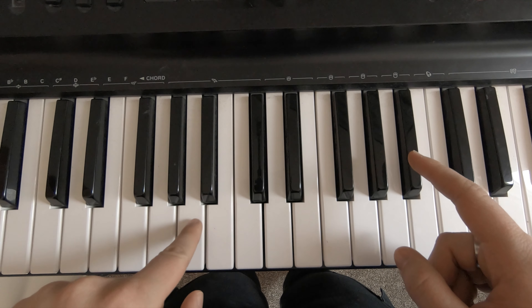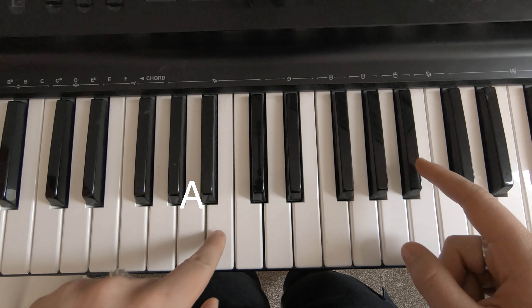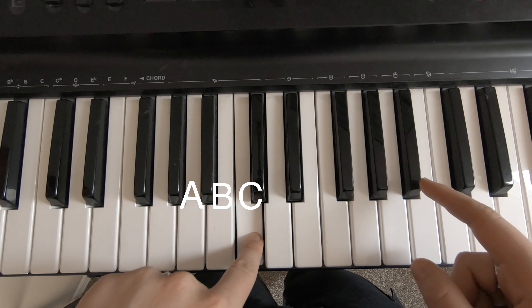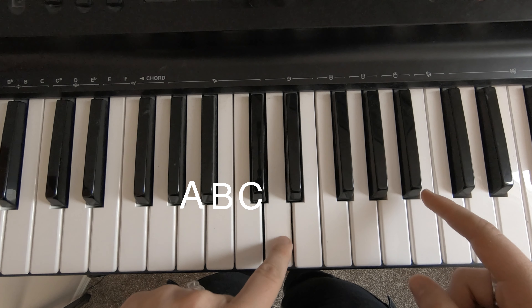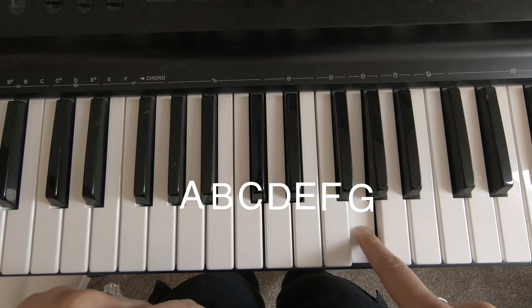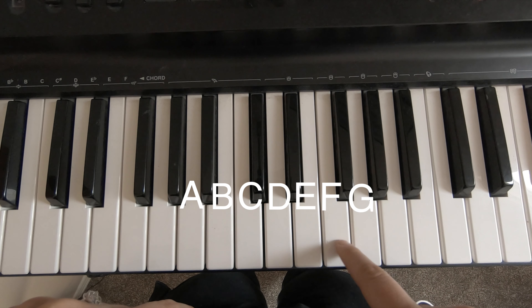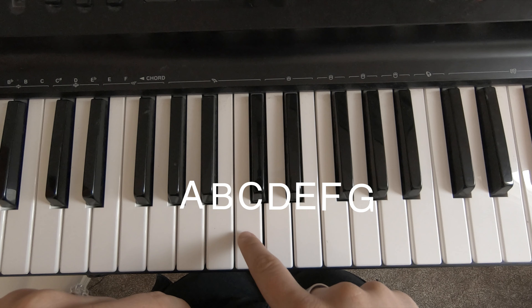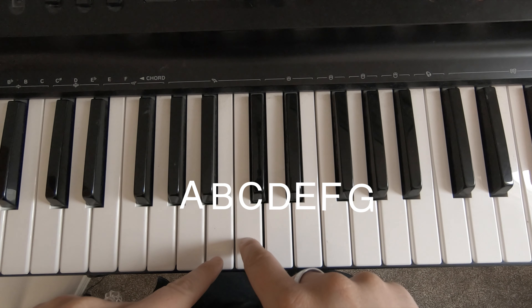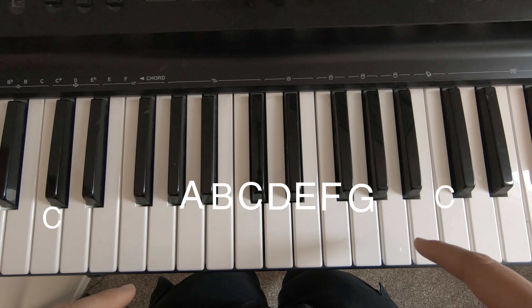Now if we go two lower we get A. A, B, C — so we have A, B, C. Now what comes next in the alphabet? D, E, F, G. So if you can find C you can figure out all the other notes. C is the one just to the left of the two black keys, and it's like that no matter where you go on the keyboard.